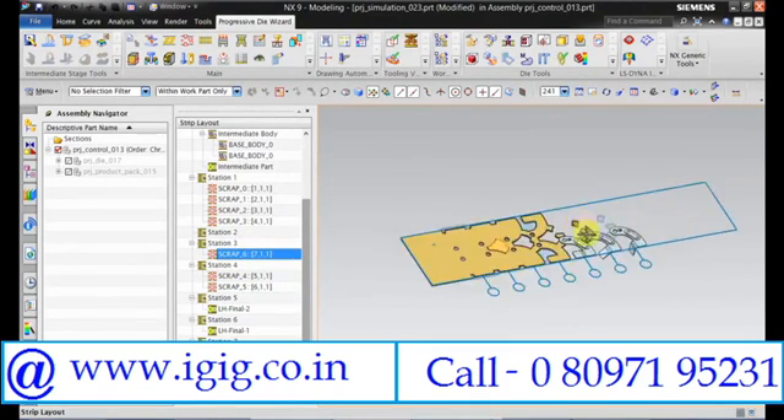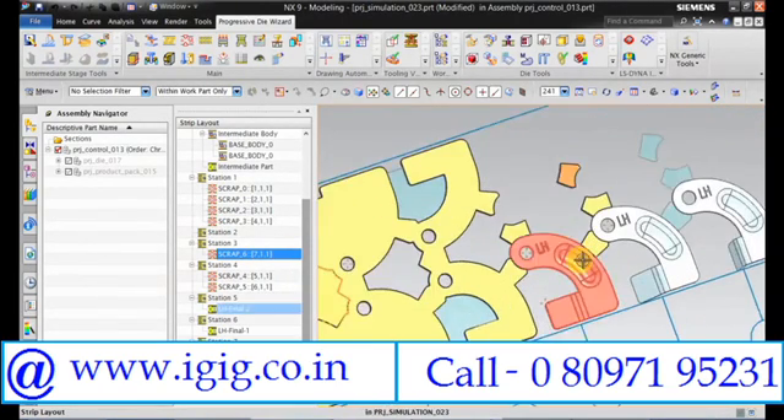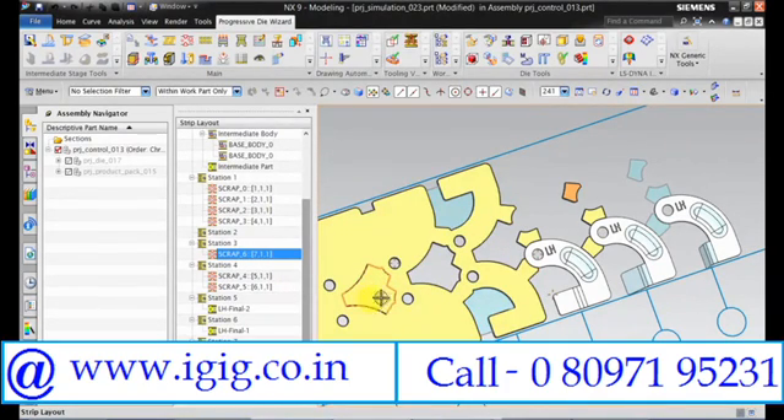If you feel that the bridges can't carry the weight of these two LH and RH parts, we can move this scrap to station number 6 and in the fine station number 5. And in the final station we can remove the bridges.